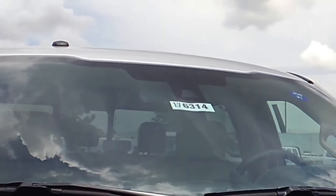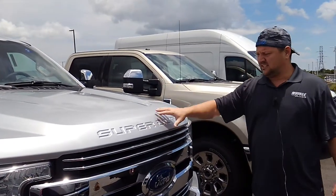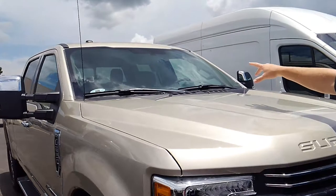So this one has both those features. We're going to need the windshield to match that. It's an option when you come to buy it. For instance, this F-250 Lariat has it, and this pewter color F-250 does not.